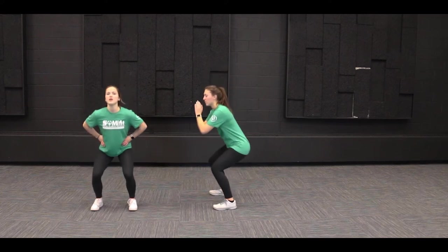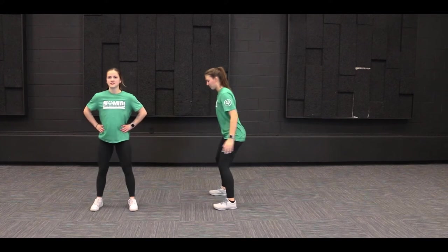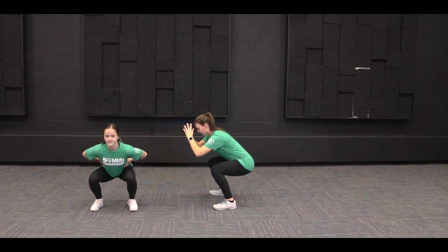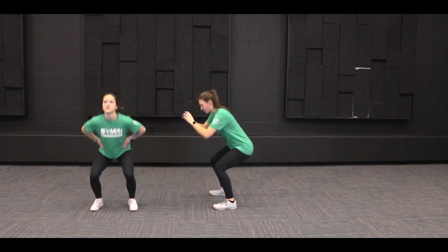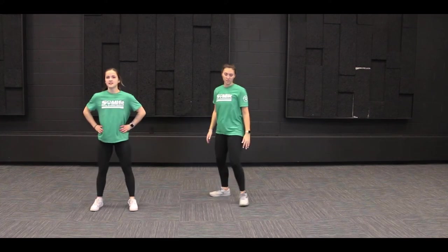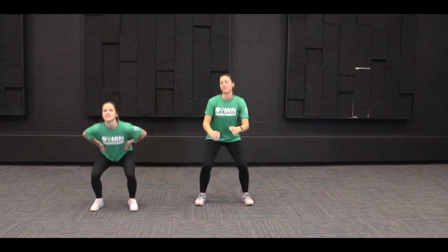All right — one, two, three, four, five, six, seven, eight, nine, and ten. Nice job.